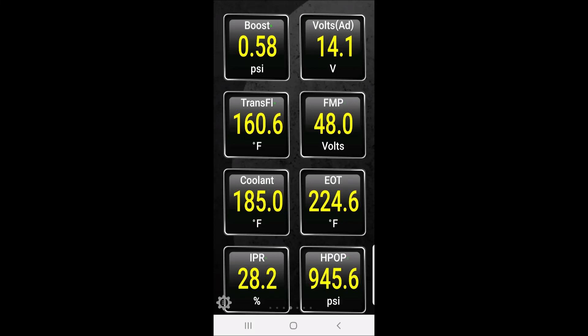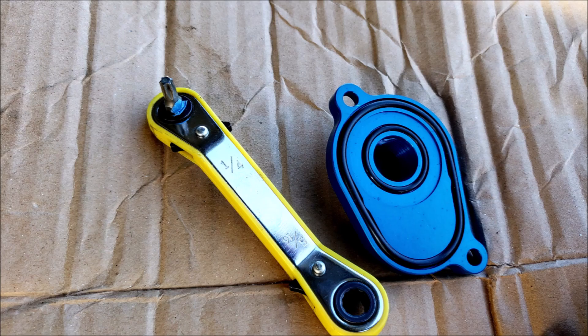Here were the numbers on my 6.0 2005 Excursion. As you can see, the delta between the coolant and the oil is too much, and the weather wasn't even warm. So I ordered a kit from eBay.